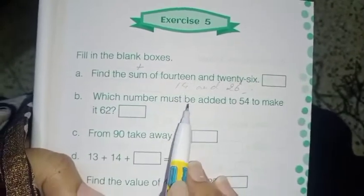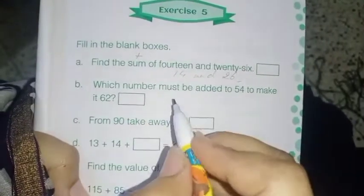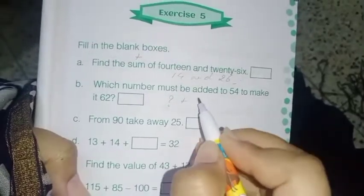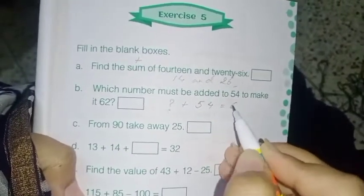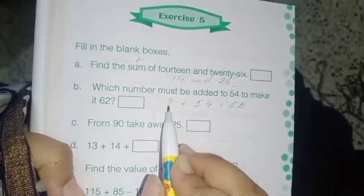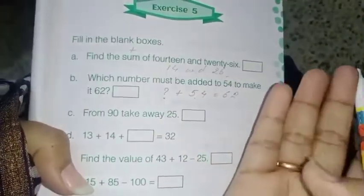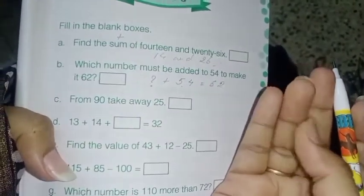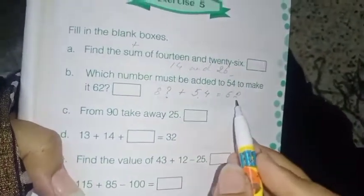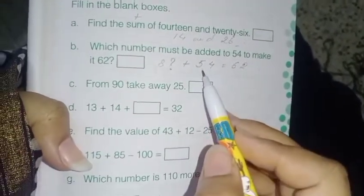Next: which number must be added to 54 to make it 62? We don't know the number. Which number must be added to 54 to make it 62? That means 62 minus 54. Count after 54: 55, 56, 57, 58, 59, 60, 61, 62 — that's 8. So if you add 8 to 54, you get 62.